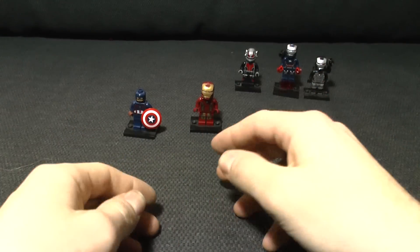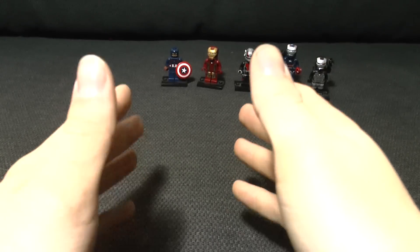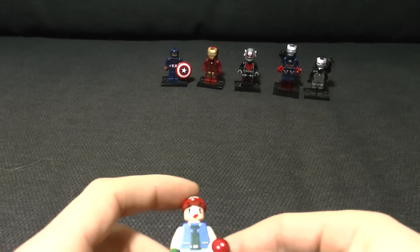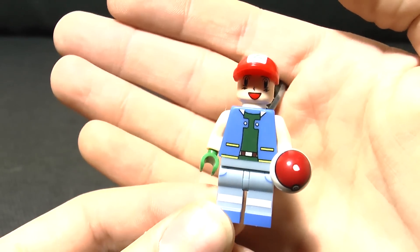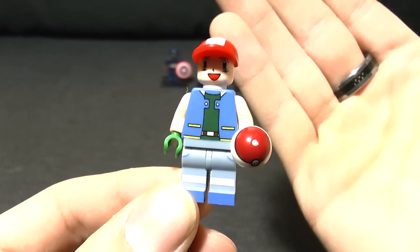The main reason I wanted to do this video was because I found what is quite possibly some of the best fake minifigs I've ever seen. Tell me, do you recognize this young chap? Yes, it's Ash Ketchum from Pokemon. The eagle-eyed amongst you will notice that there is no actual official Pokemon LEGO set.